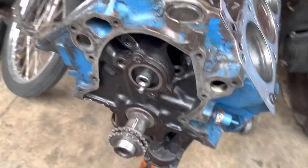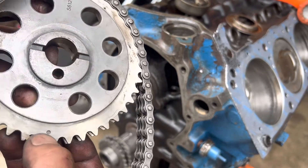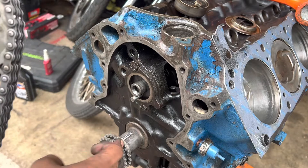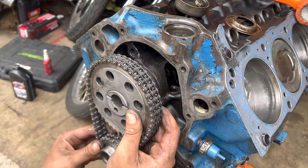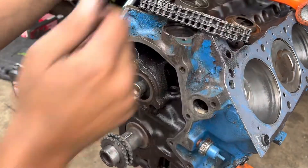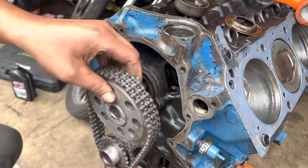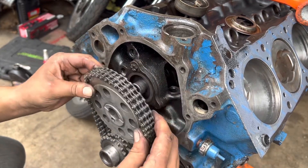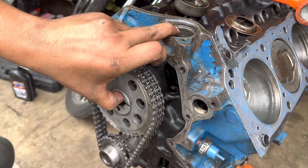On the cam gear you have your dowel pin for the fuel pump and another dot here. When you line these up it's going to be dot to dot facing each other — so the crank gear is going to be at twelve o'clock, cam gear is going to be at six o'clock. Then you get to play the wiggle game of trying to get all of these to line up together. Since this one is a little bit tighter it's going to be a little more difficult. There's our twelve o'clock position.